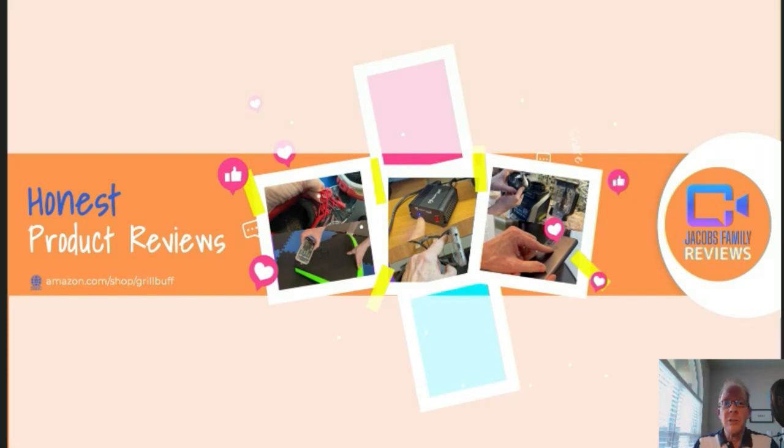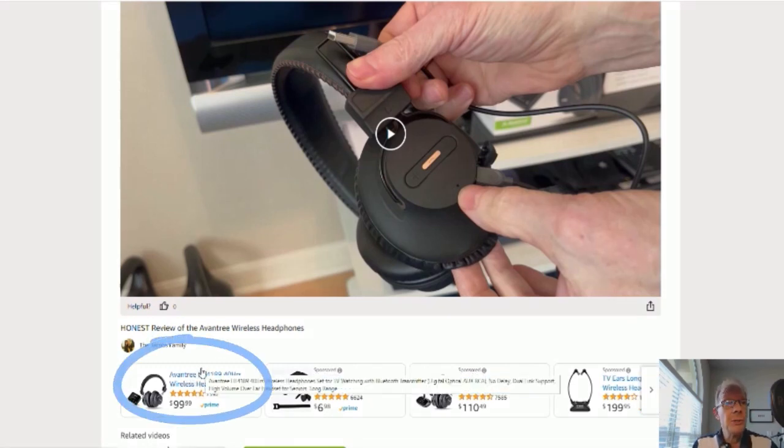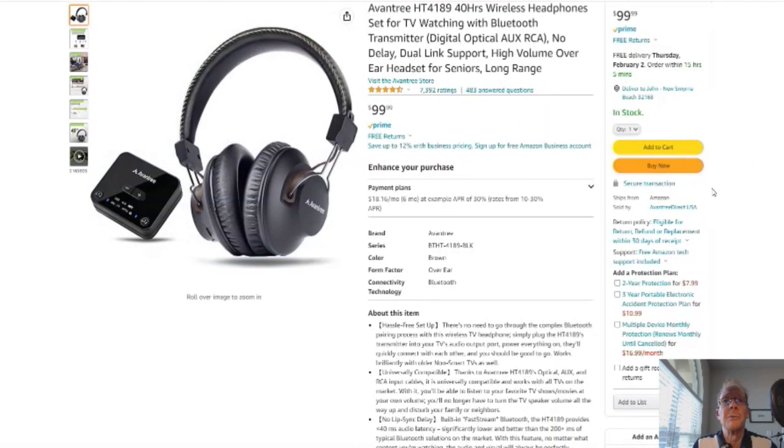When you click on that link, you'll be taken to my Amazon Storefront video page, like this. But don't worry about the video — you don't have to watch it again unless you want to. You can click right here on the product link and it'll take you to that product. But before you do, if you could give me a thumbs up right here, I'd greatly appreciate it. On to the product.